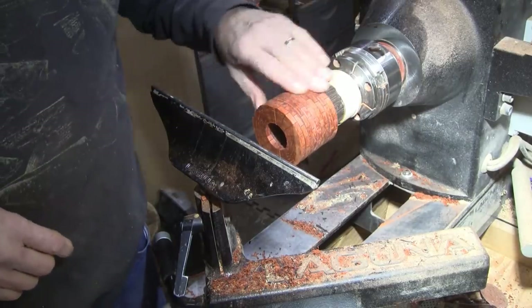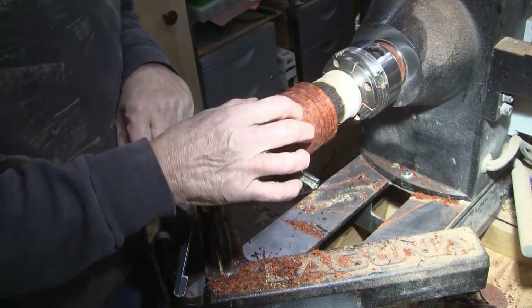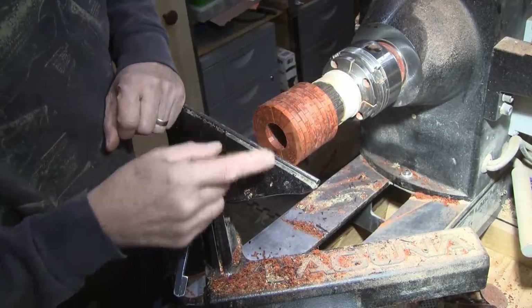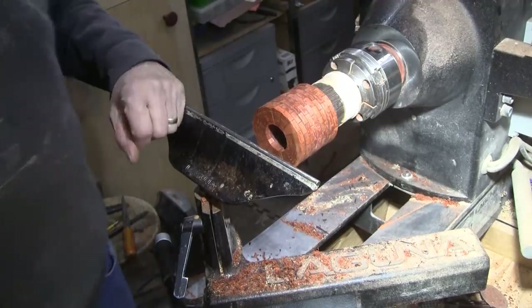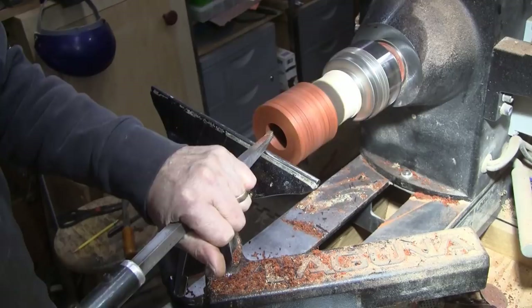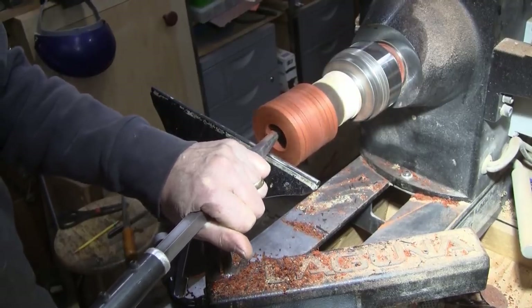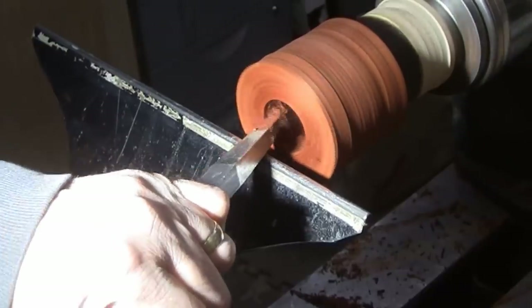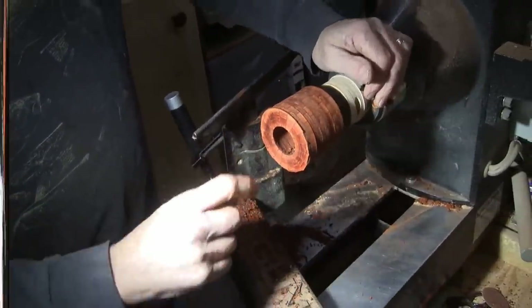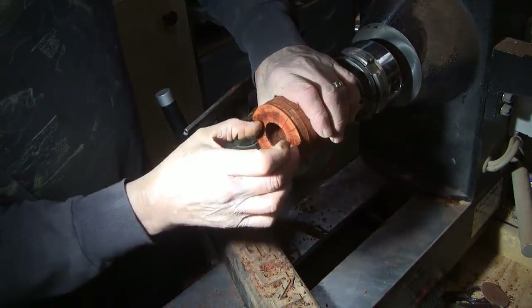I have all of the segmented rings glued on. I'm going to do some shaping on the last three that I just put on here, and then I will make a wenge piece to go on top. Once I had three rings glued onto the base, I went ahead and turned that to shape, and I did the same thing on the next three. So right now I'm putting the final shape on the top three. I'll cut a piece of wenge to go up on top.